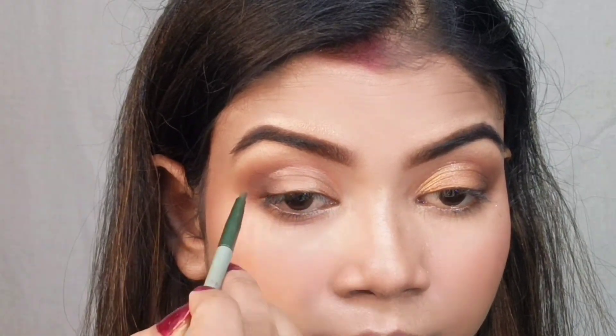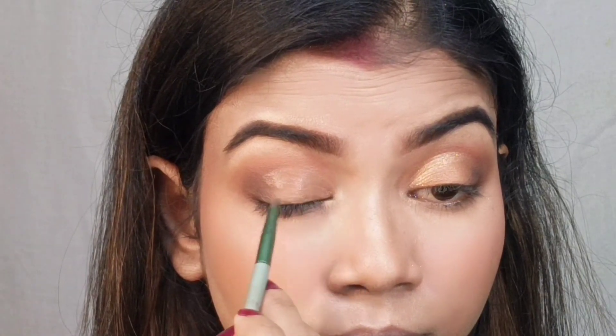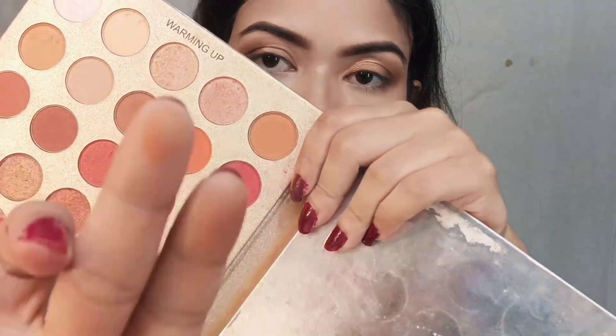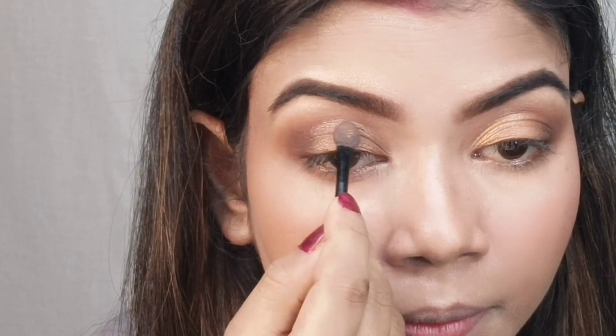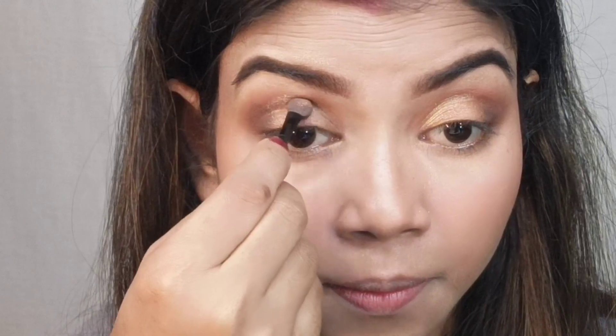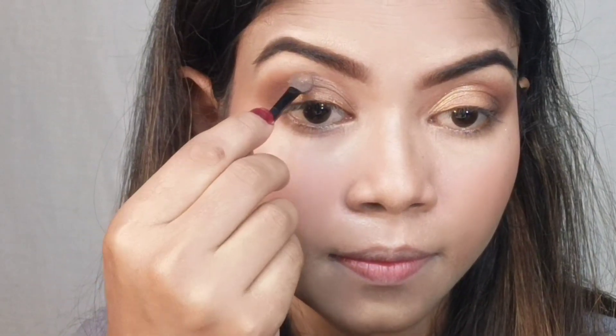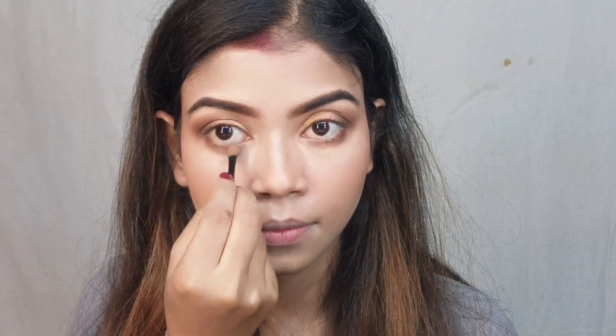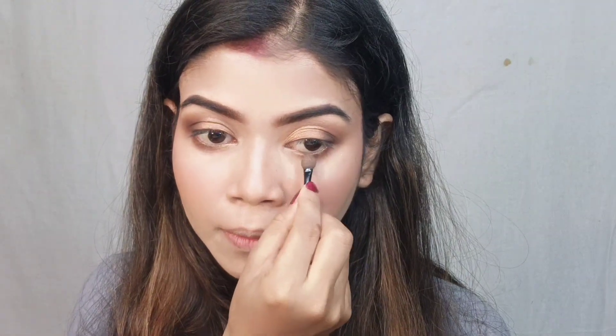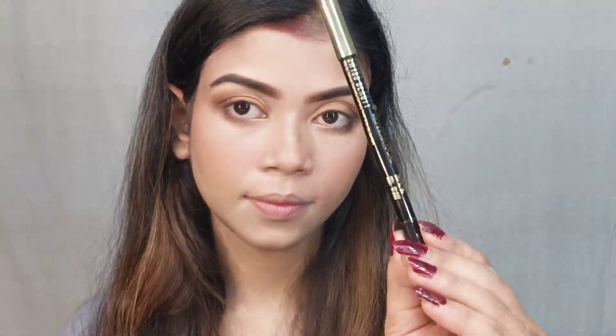This is a good and easy trick especially for beginners who want to try a cut crease. I applied a warm brown shade and blended it a little, then added a glittery bronzy shade. You can see a nice cut crease without any extra concealer or flush brush — just the same dark brown shade blended with the sponge tip applicator. In the inner corner I applied a golden shade.